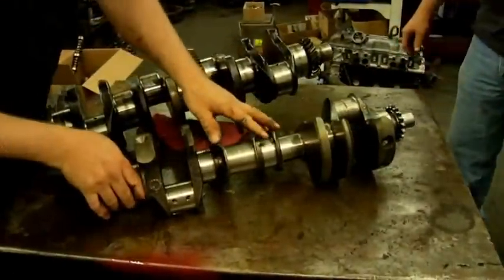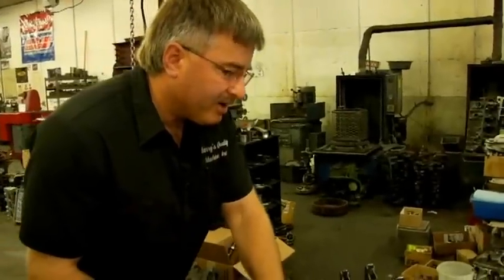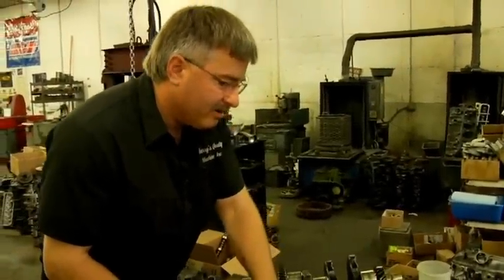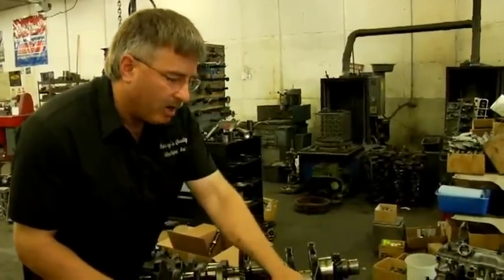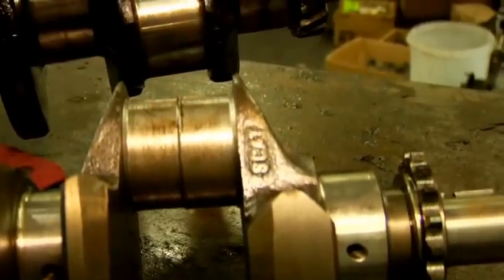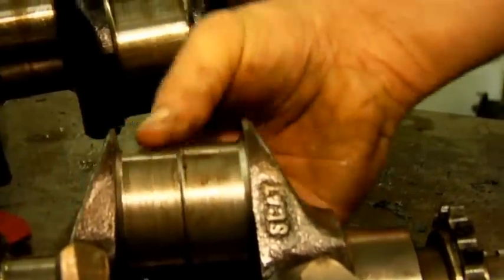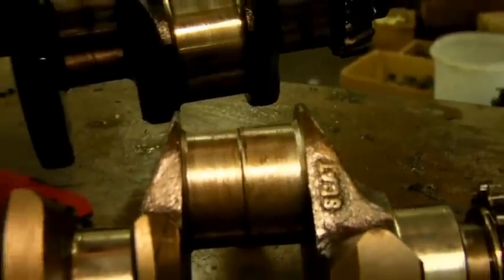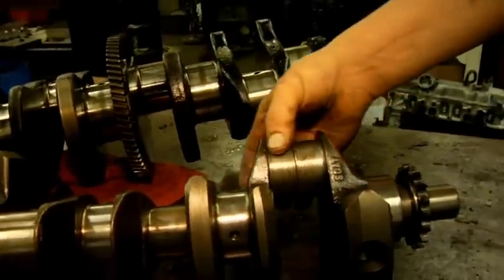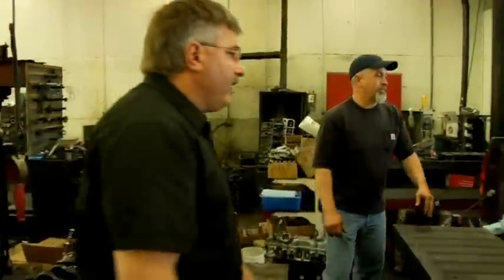This was a fairly new Chevy 350 crank, about 300 hours in a marine application. They got water in the bilge and had a catastrophic failure on the number one crank throw, and then there was debris from that failure that went through the rest of the crank throws. That's something you're going to be looking for — should be fairly obvious.